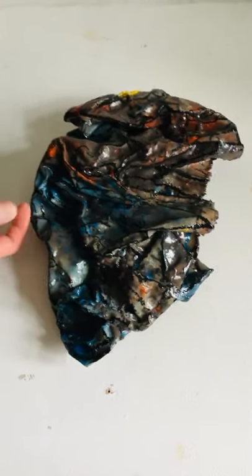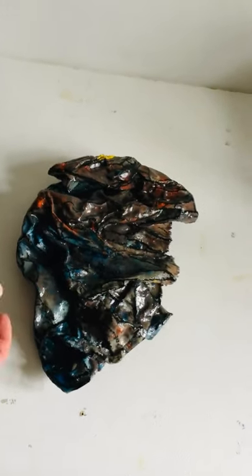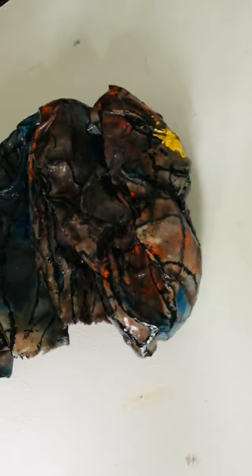I took that as a surface, thinking of it as an art supply as well, and I created this mixture of paraffin wax — which is like a candle wax — and oil pastels, melting them in together.